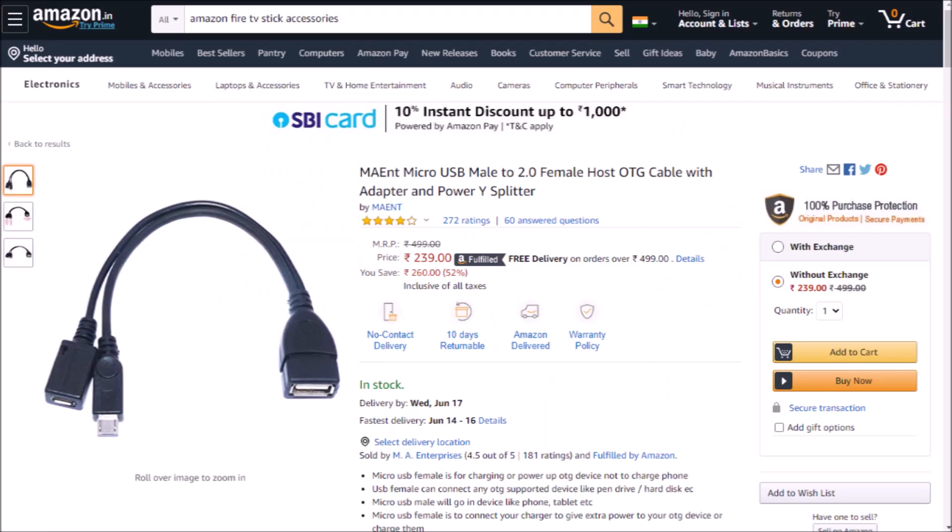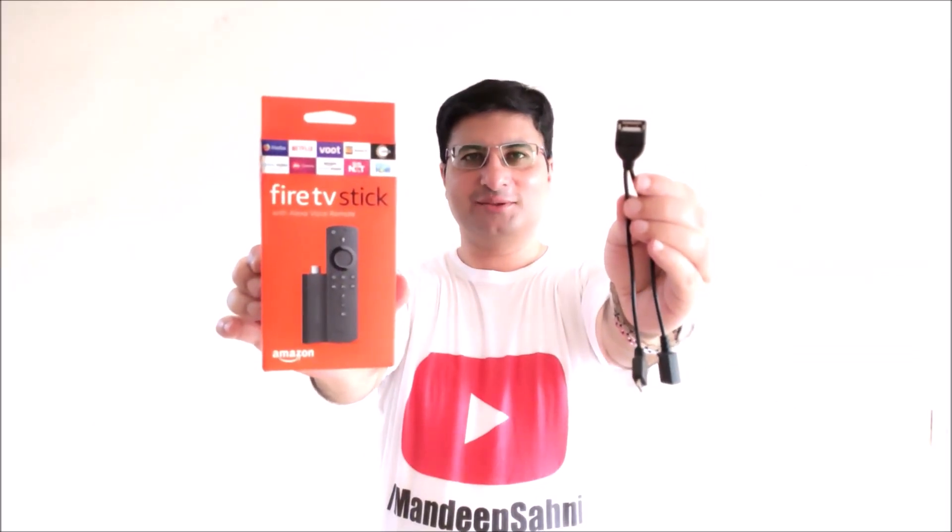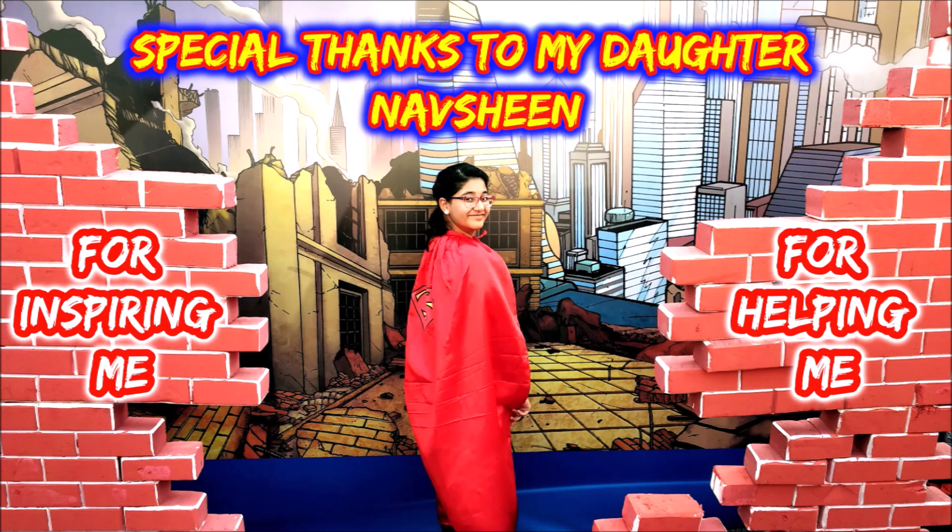So if you are interested, you can go ahead and purchase this. Thank you for watching my video, and for more such useful videos, please like, share, and subscribe to my channel.